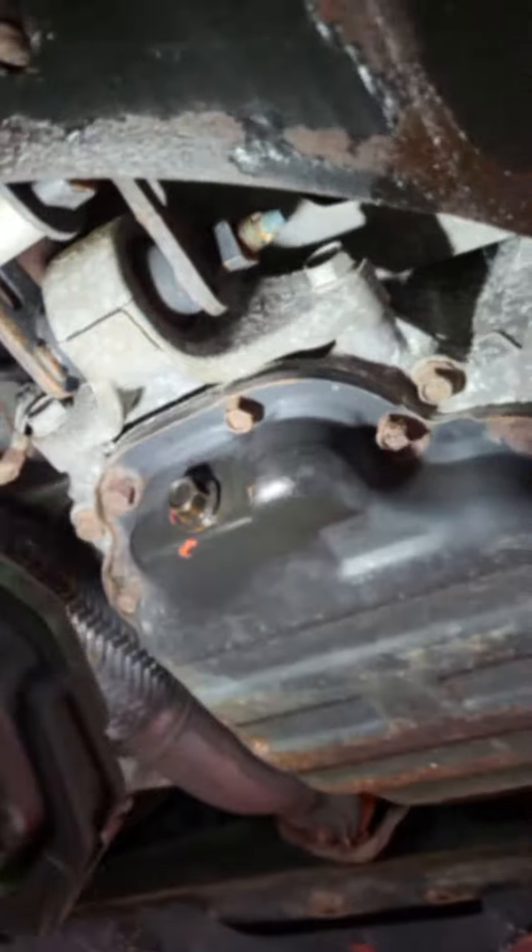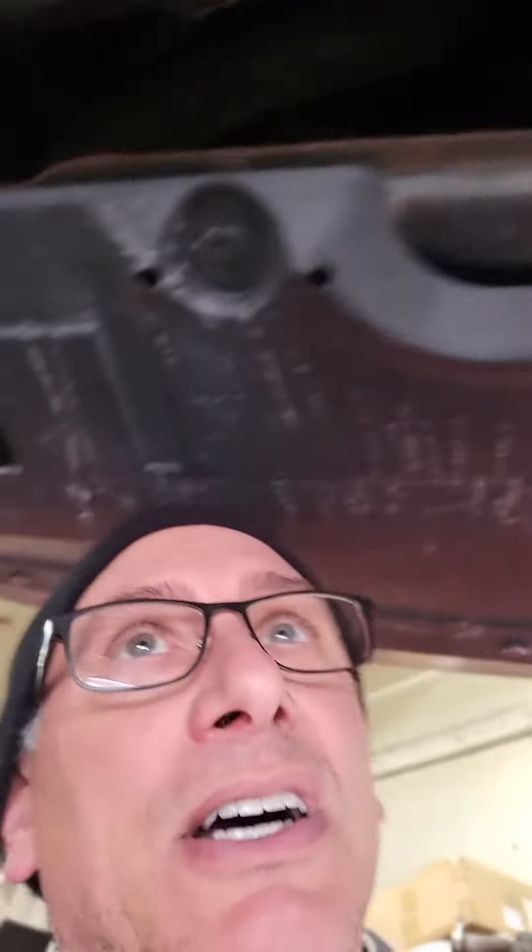A little drain plug seepage. Alright, just checking — price check, aisle one. Thanks for watching.